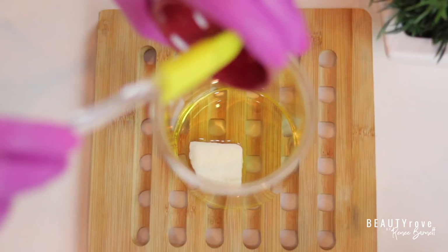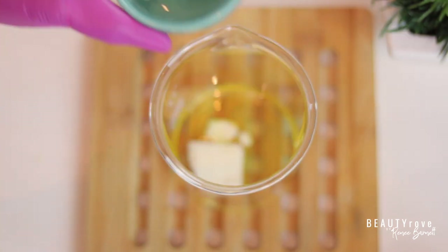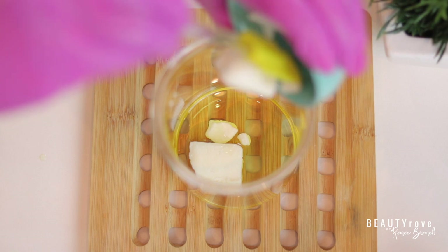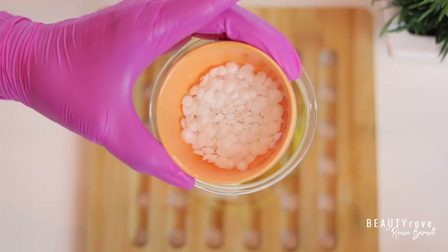Now I'm just adding in my kapowasu butter into my large beaker, and I'm going to follow that with my shea butter. This is refined shea butter. If you saw my last video, I talked about why I love using refined shea butter. If you haven't seen that video, you can check it out after — there's a link above and also in the description box.